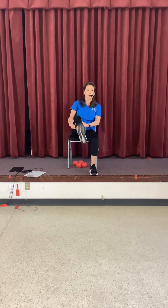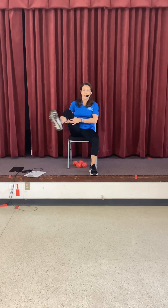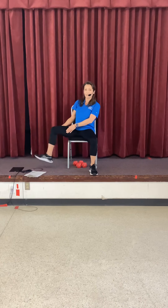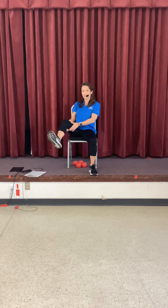Let's do the left leg. Grab the thigh, big hip circle, round. Switch directions. Other side.